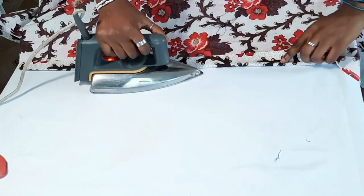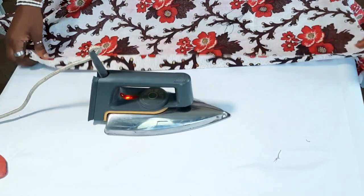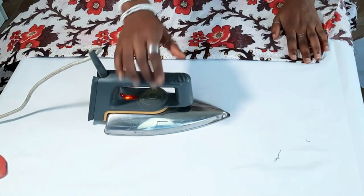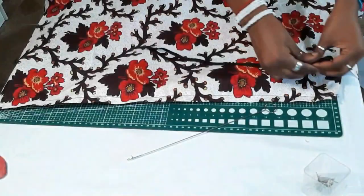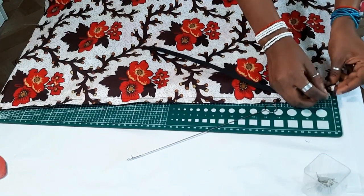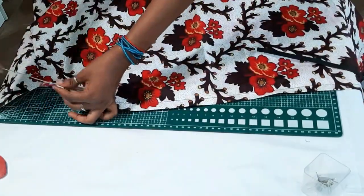I made a mistake but I went back to correct it — I ended up folding first with a quarter-inch rather than a half-inch, but I corrected the mistake later on. After I'm done sewing that down, I'm going to insert my elastic band inside.